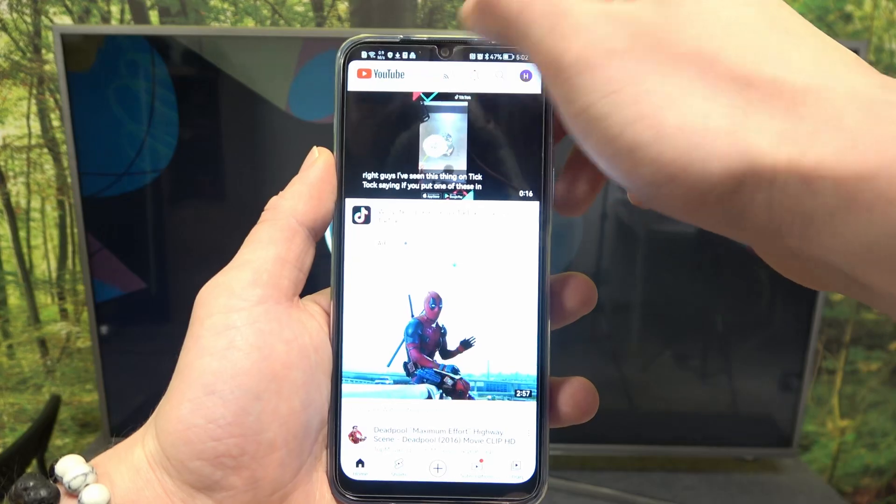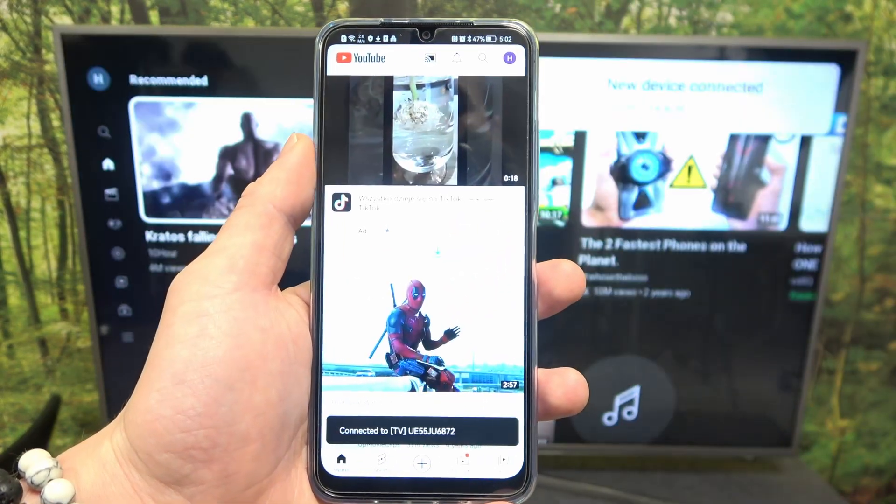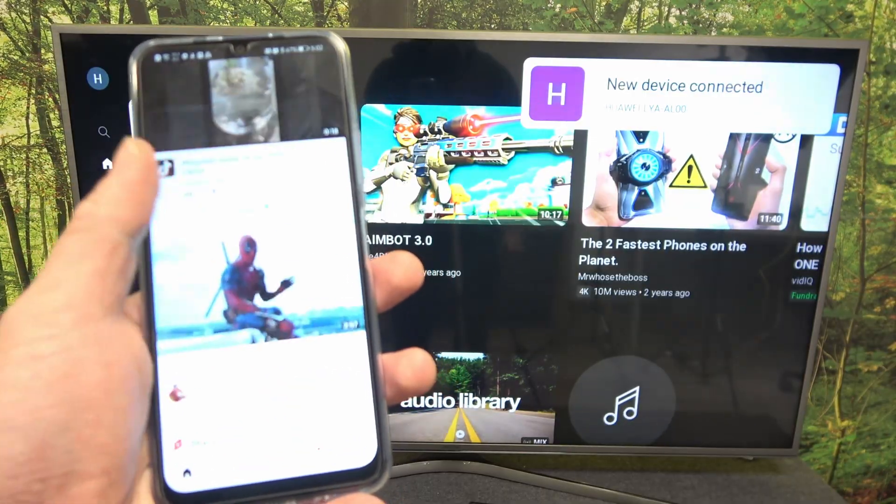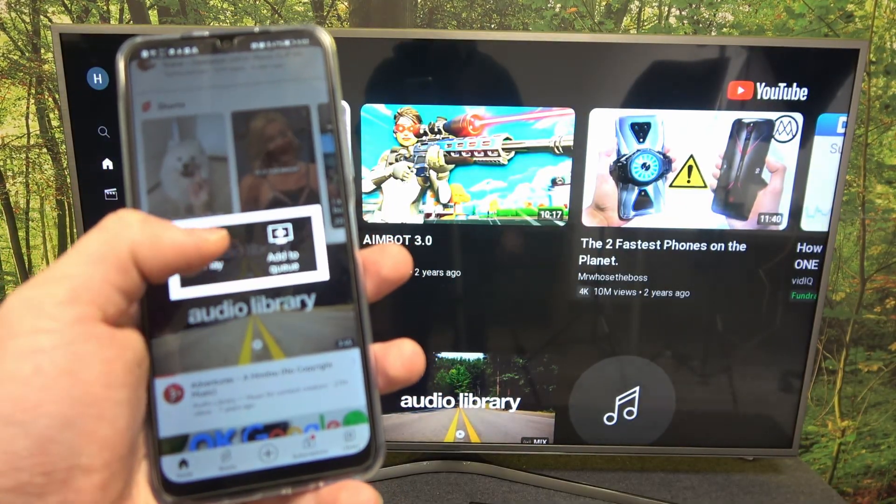Then simply press the Screencast button and select your TV. Now, when devices are connected, you can play any music you want on your smartphone and it will be displayed on the TV.